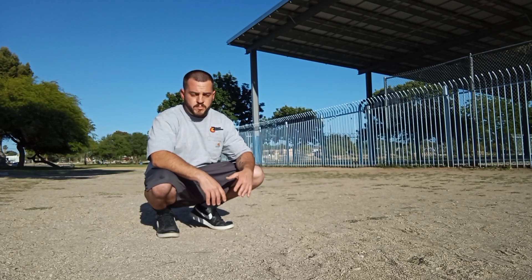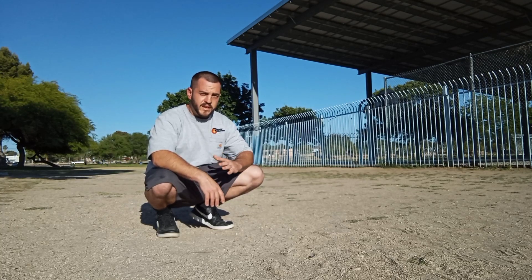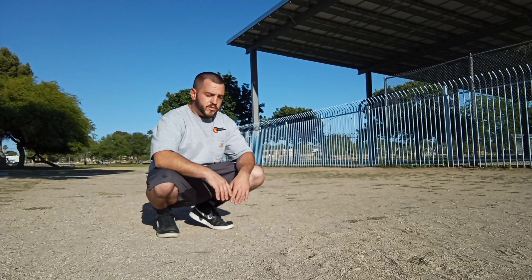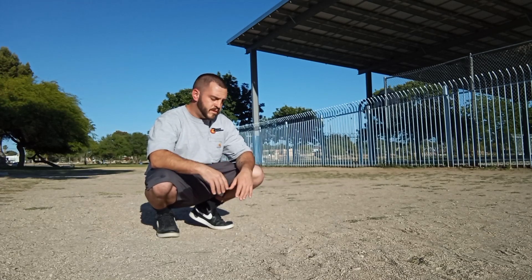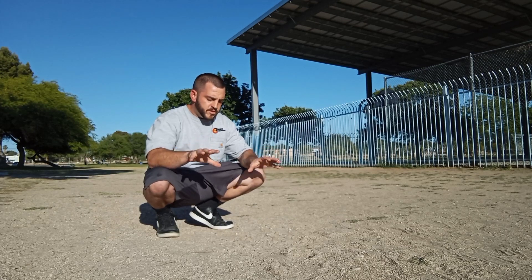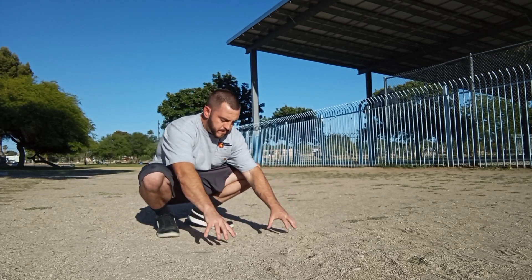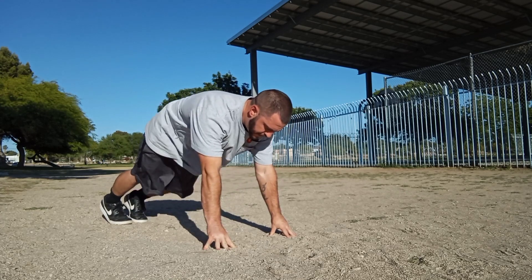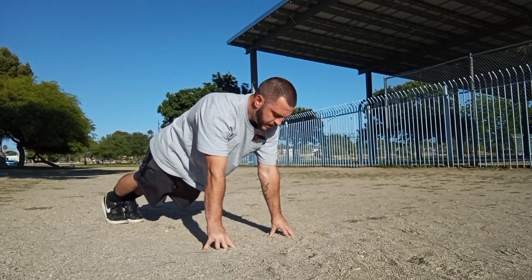If you're a beginner, you definitely want to practice this first on somewhere like a countertop or your washing machine — somewhere higher so you can get your fingers used to this. Once you can make it to the floor, you're just going to simply open up those hands and fingers, and place them in a straight line from shoulder to hand, hands shoulder-width apart.